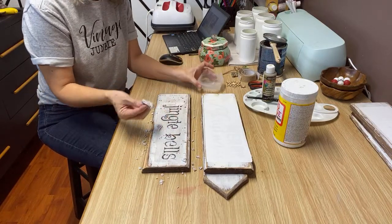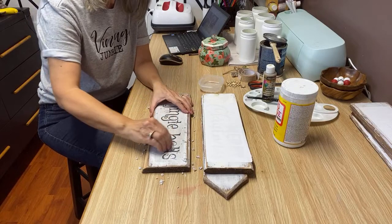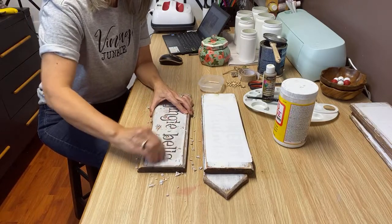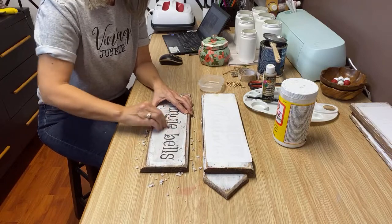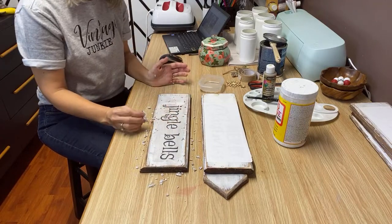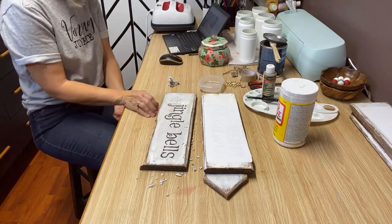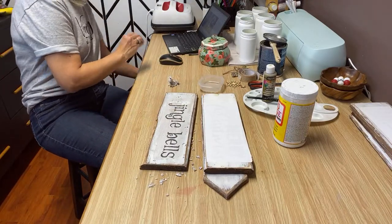So I've just wet this with a little rag and a little bit of water. I just dampen it until you can wet the paper and see the graphics show through, and then rub the paper off — that's all there is to it. I've already got that first layer of paper rubbed off.